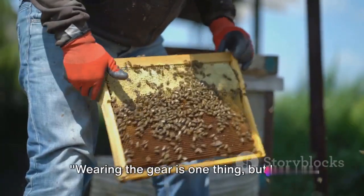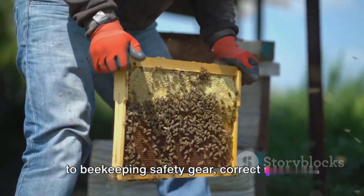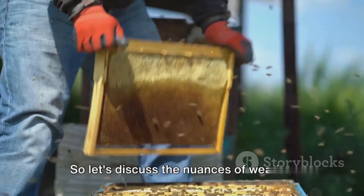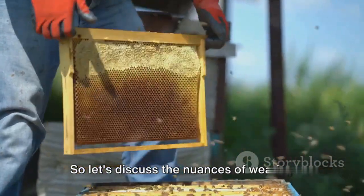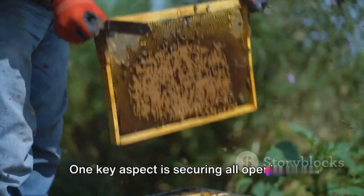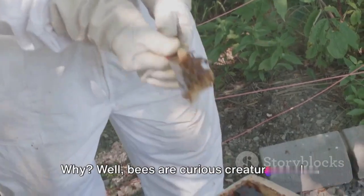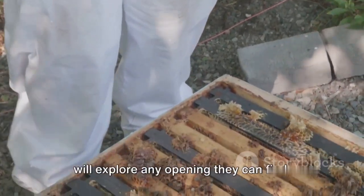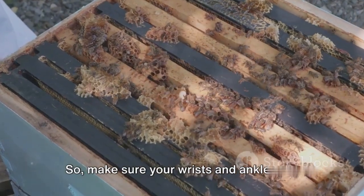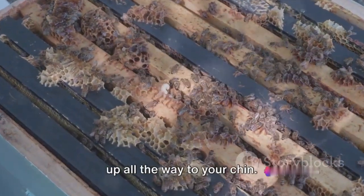Wearing the gear is one thing, but how do we use it effectively? When it comes to beekeeping safety gear, correct usage is just as vital as the gear itself. One key aspect is securing all openings in your beekeeping suit — bees are curious creatures and will explore any opening they can find. Make sure your wrists and ankles are securely covered and the suit is zipped up all the way to your chin.